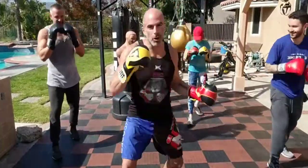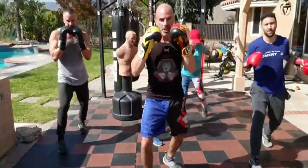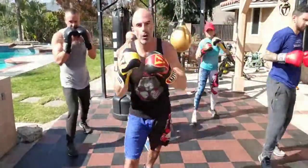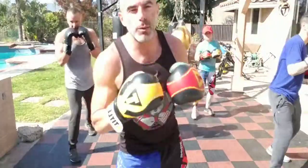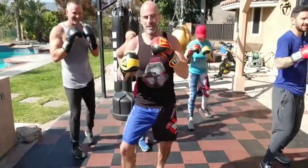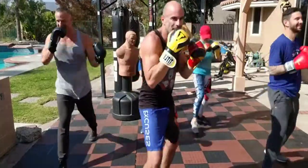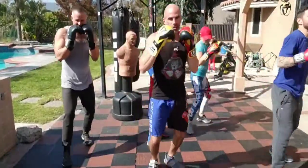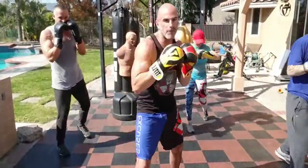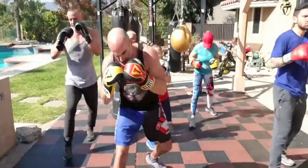Snap that right hook — your four. Boom and recover. Full speed, hands are up, a little bounce, a little flow, a little rhythm in between. Now left uppercuts are five — coming underneath, think about coming under the chin, working your abs, your obliques, your lats. Crunch. Five is your left uppercut.